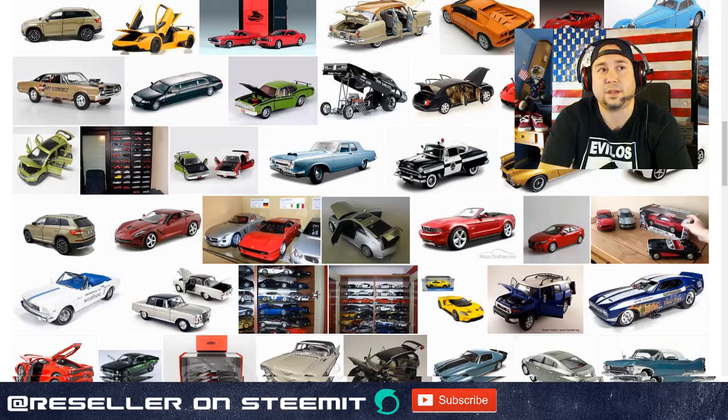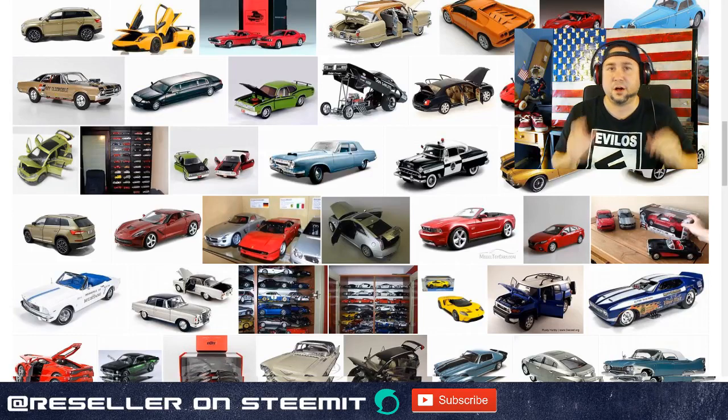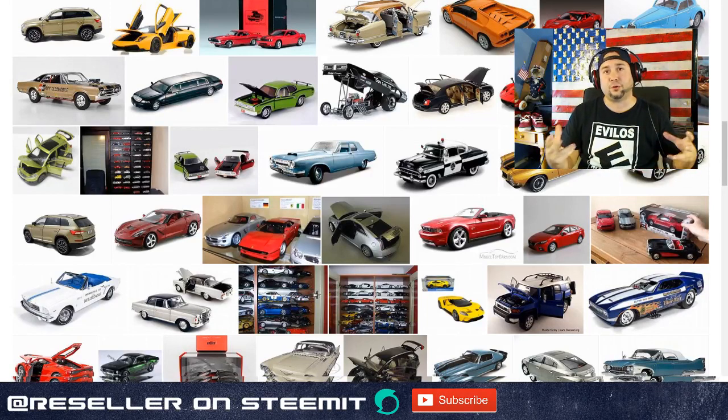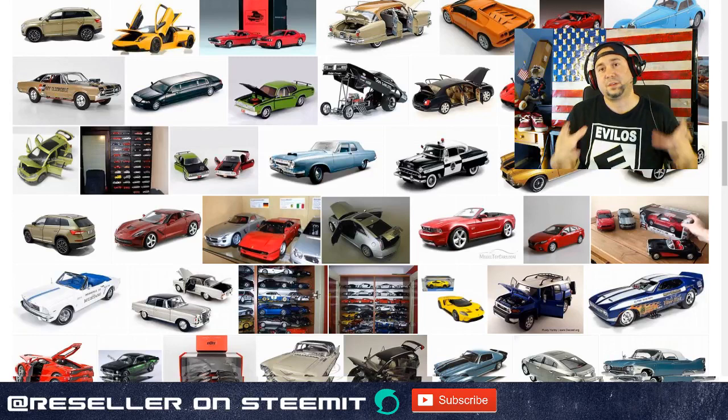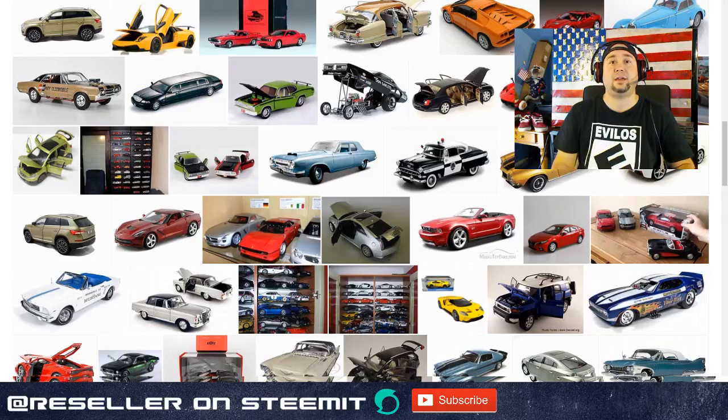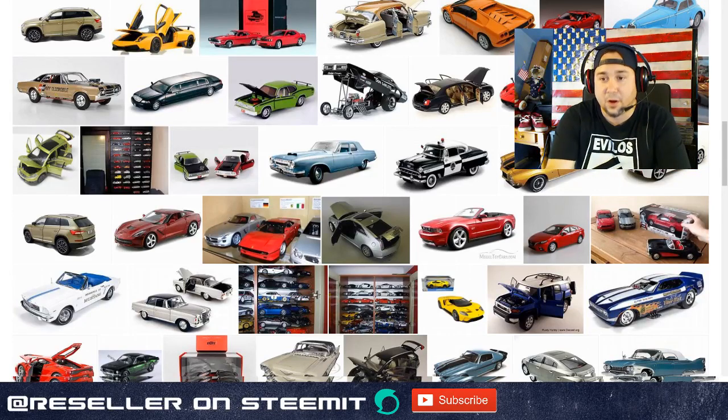Die cast cars really started to come out in the 1980s - Ertl did American Muscle, and Revell even had some die cast cars early on. There was a whole resurgence of '60s, '50s, and '70s cars, and a car culture was really springing up in the United States. In the '60s and '70s if you wanted a model car you had to buy a plastic model kit and build it yourself, so Revell and Ertl decided to do pre-made die cast cars.